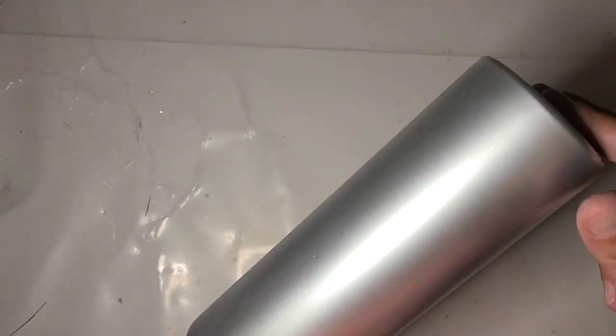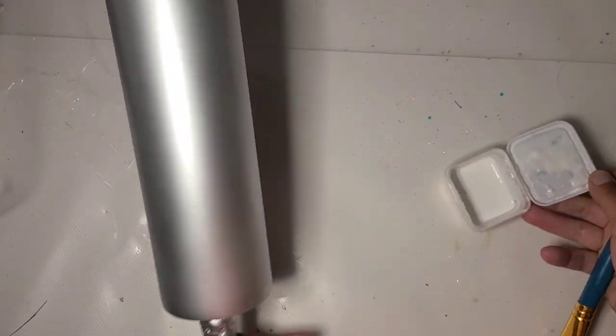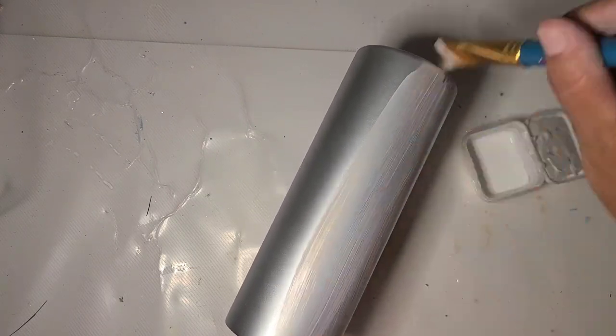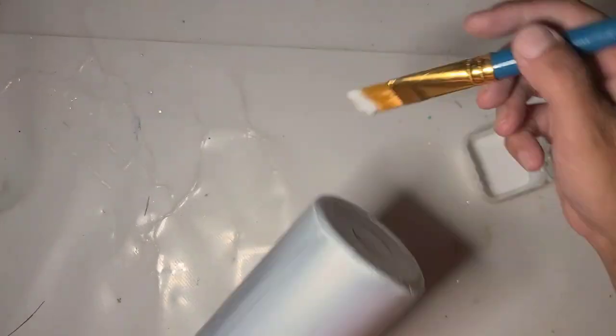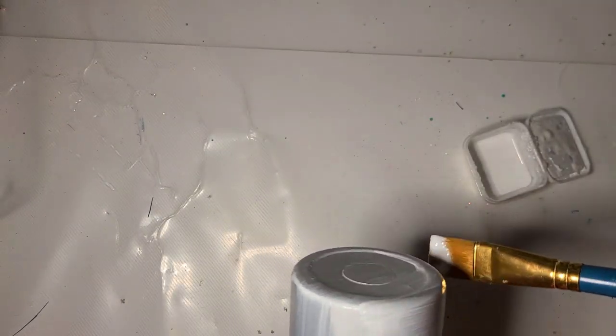I wanted to do it over silver, but I didn't want to do it on the bare stainless tumbler, so I prepped it and spray painted it silver. I'm going to take my somewhat diluted tacket and I'm going to put a coat on. I'm going to set that aside to dry — it's really thick, that's never going to dry.